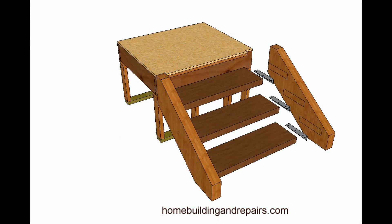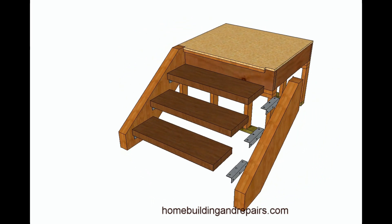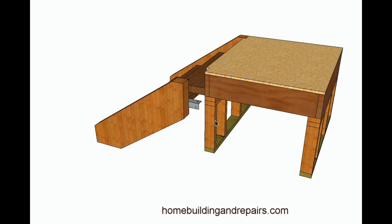Here's a simple three-step stairway. We have two 4x12 stringers, some 3x12 treads, the angle brackets, and a landing. The landing is sitting on top of two walls.